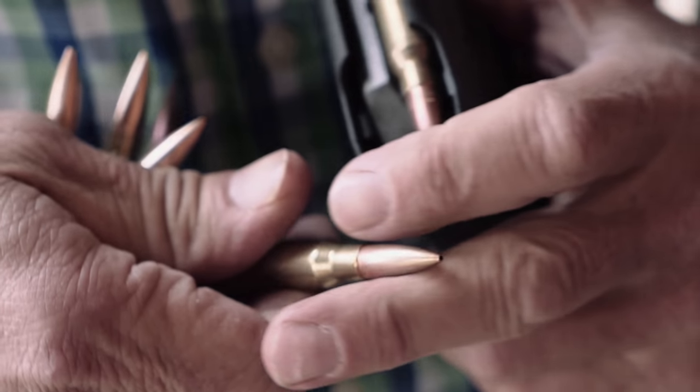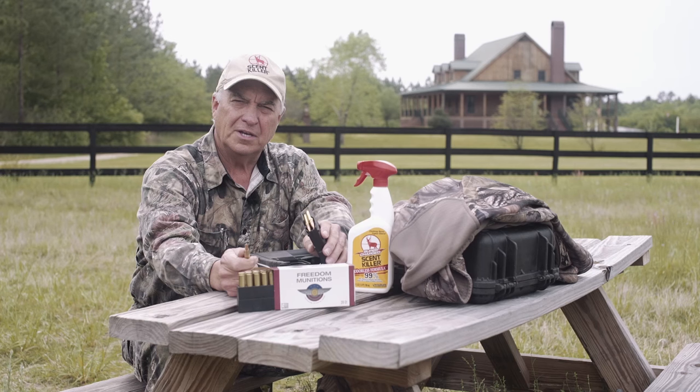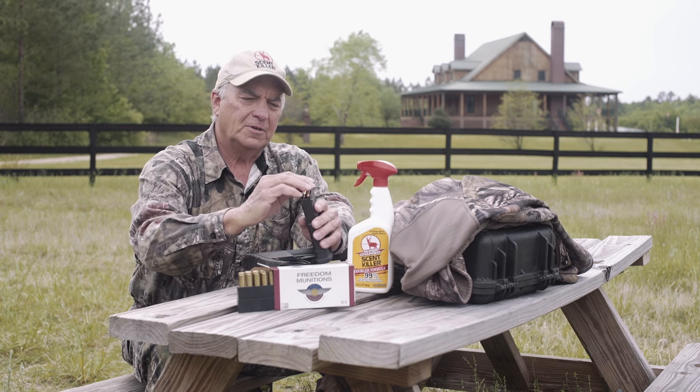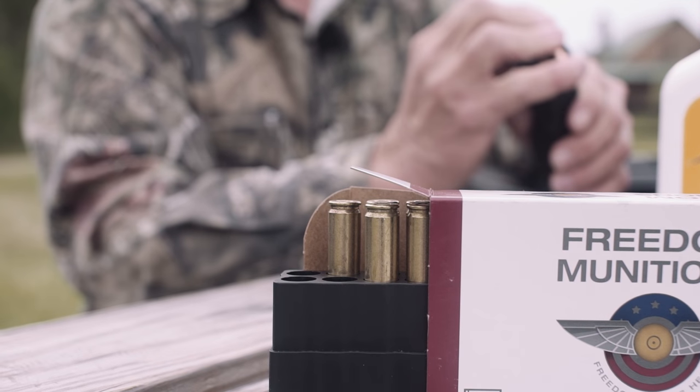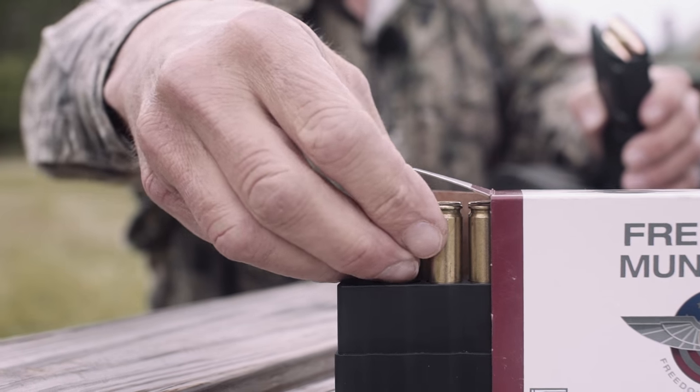Now, although it does not have as much penetration as say a Nosler or Partition would, it's certainly adequate penetration for hog hunting. As far as the magazine goes for this rifle, this is a 20-round magazine made by Magpul.